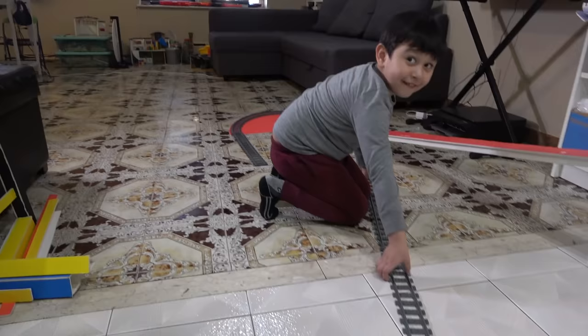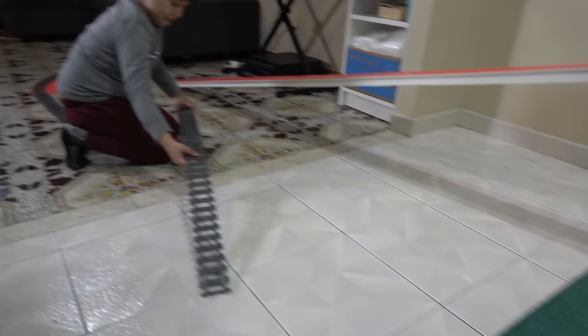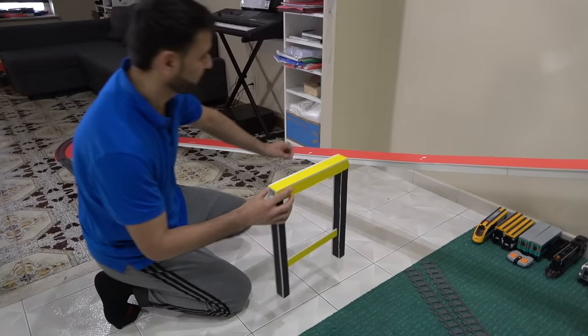What is going to happen is that we will be adding some tracks all the way up, connecting to that part, and then the train will go down, down, down, and down here it'll make a loop-de-loop. It'll go straight and connect right here, and that way it can go back up inside this loop-de-loop track.